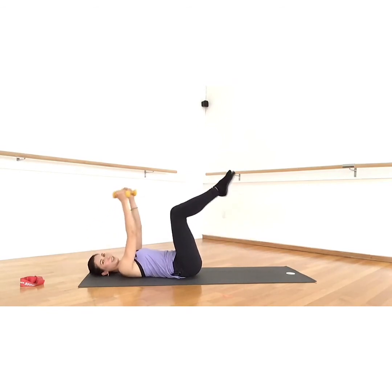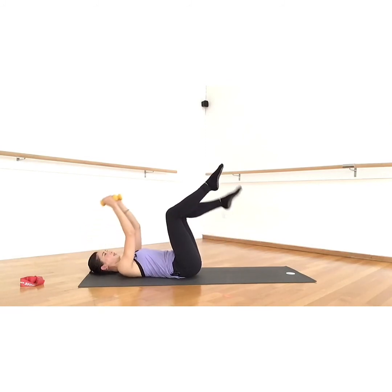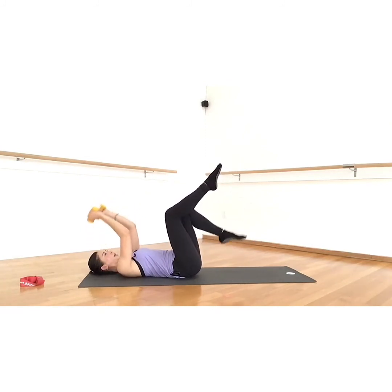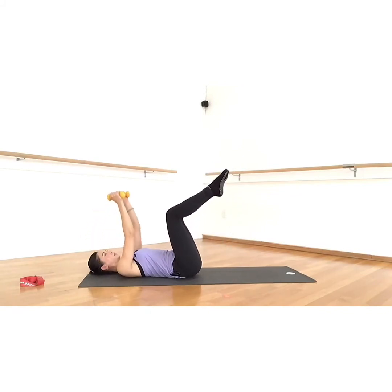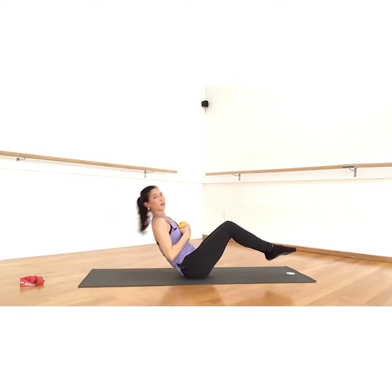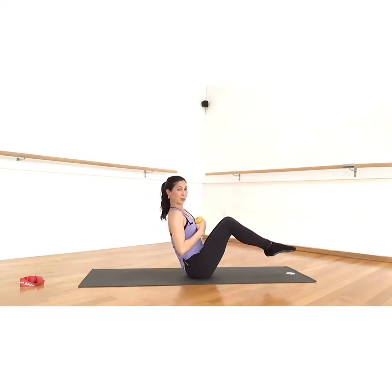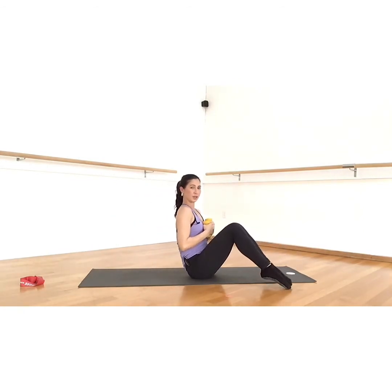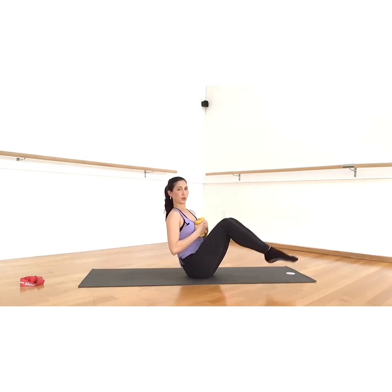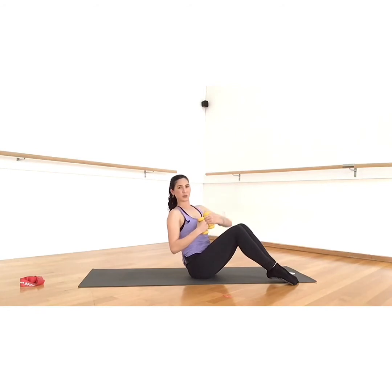Four more — four, three, two, and one. Now take your hands to your chest, rock and roll up and down, coming up to boat pose. Your feet can be down or your feet can be off the floor — it's your choice. Lift up and then twist towards the right.